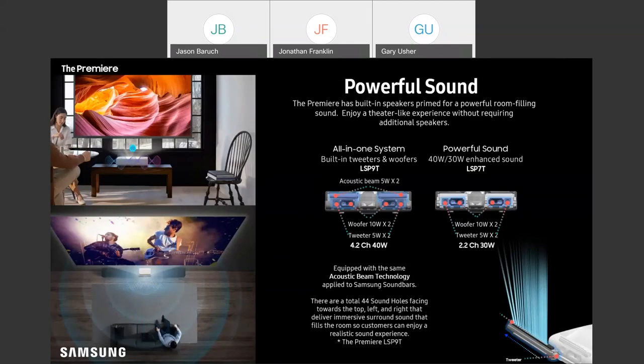Just because these projectors are smaller than a big-screen TV doesn't mean they'll necessarily have weak sound. We made it a point to ensure that both models are equipped with really great sound. On the P7, you're getting a 2.2 speaker setup with two mid-woofers and two tweeters, so you're going to get a very well-balanced sound profile. If you hear a demo of this thing, I really think you're going to be blown away at just how great the audio is.